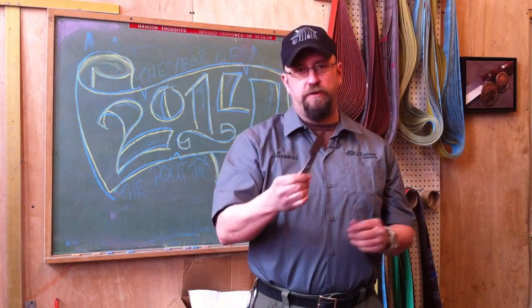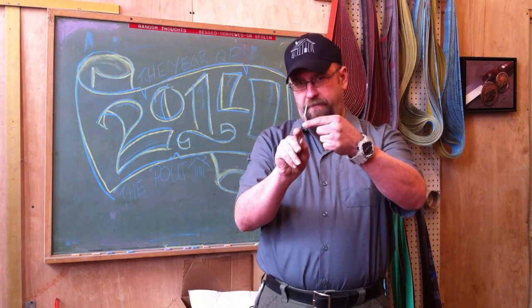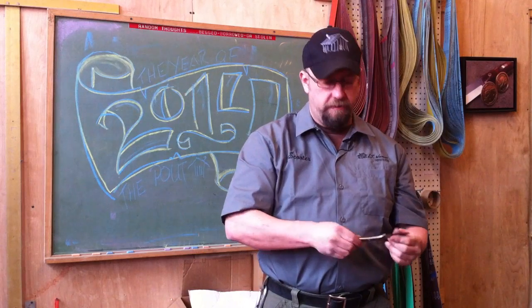Being D2, it'll hold that edge a good while. The spine in the front of the thumb ramp is sharpened like we do on everything, so it will throw a spark from a fire steel.